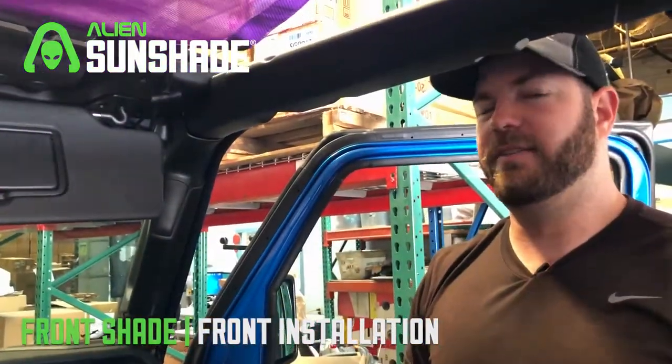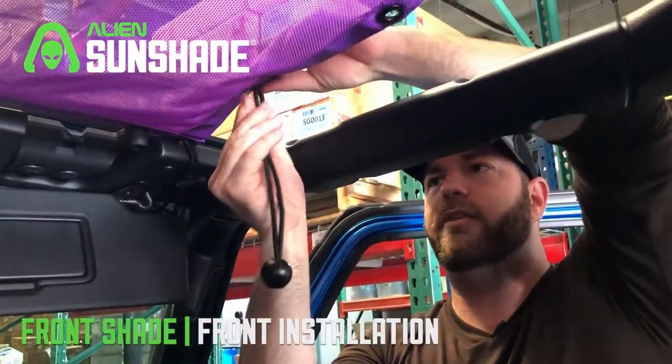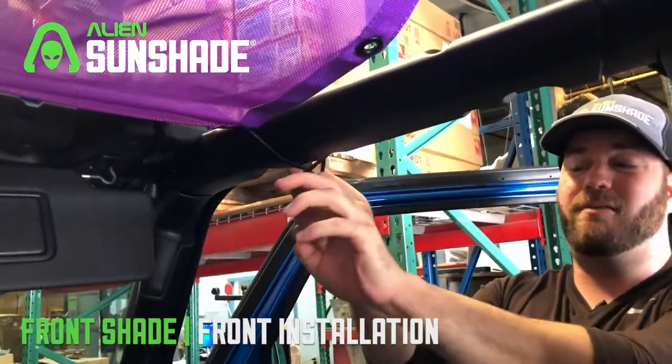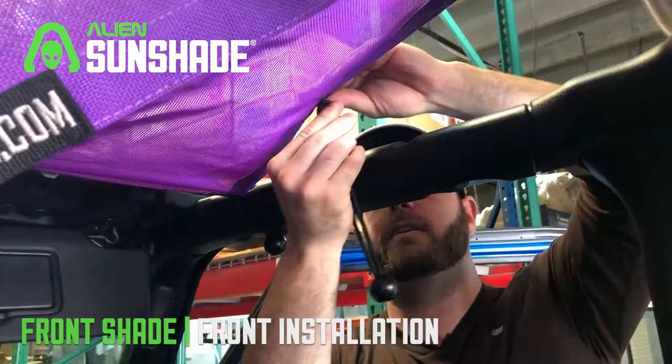Once the front's installed, we're going to grab our 8.5-inch bungees — the smallest bungees that we have — and thread these right through the sides. Just grab the bungee ball and meet it right in the middle. Once it's installed, slide it inside, and we're going to repeat that process for the rest of the sides.